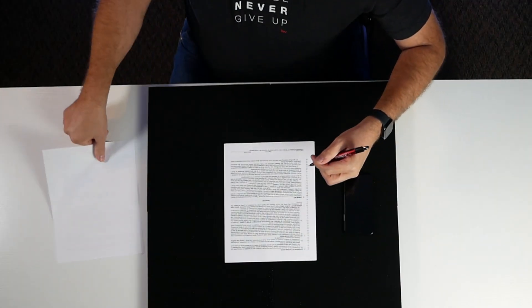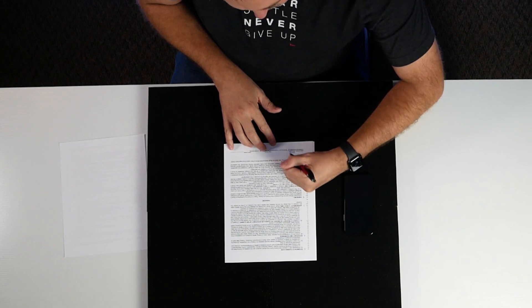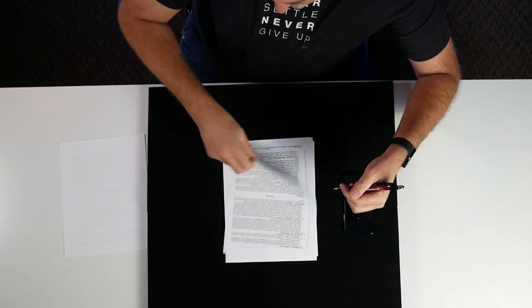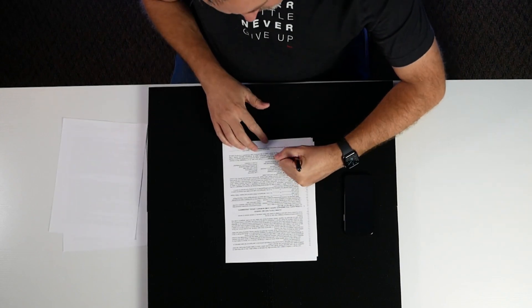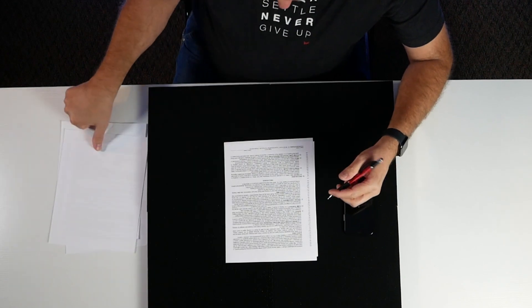Let's take a look at what this looks like in practice. We're out in the field and our buyer is giving us manual signatures and initials. We're going ahead and getting this offer signed by the buyer.